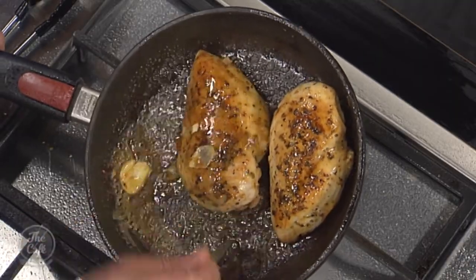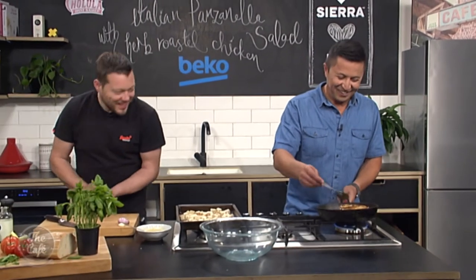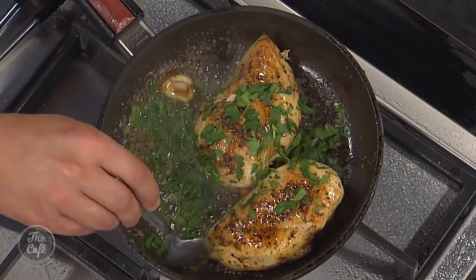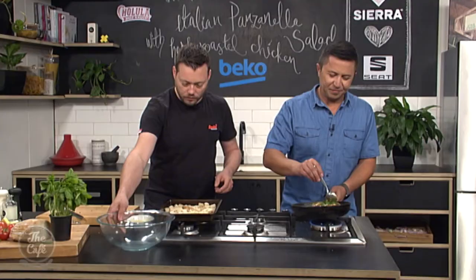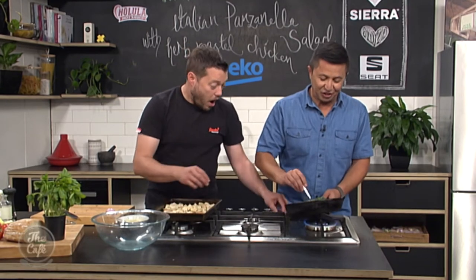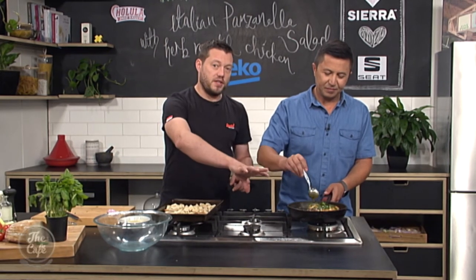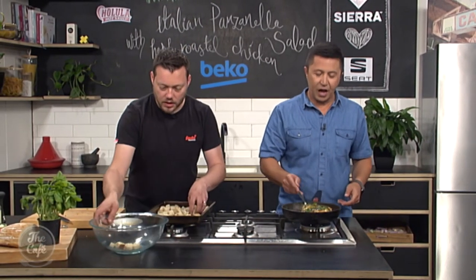Do that for a minute or two and then that is good to go. You want to rest this. Put a little bit of parsley in there, baste it all off — the parsley is actually going to cut through that butter. We're only halfway there; this is just the chicken part of the dish. All you want to do now is rest it — take it out and put it on a plate or board, or just leave it in the pan. That's fine, it's just going to rest.